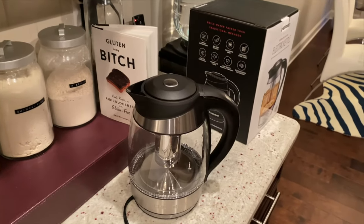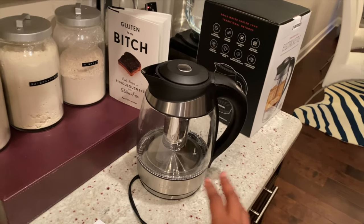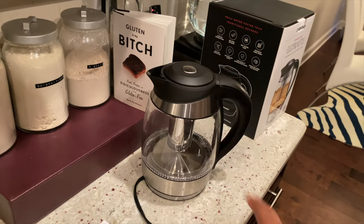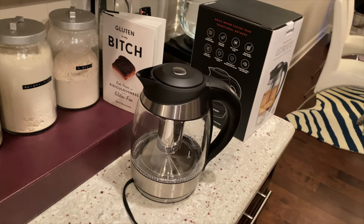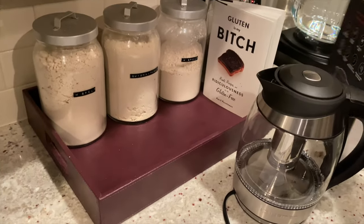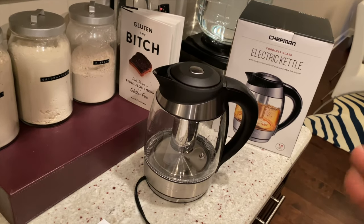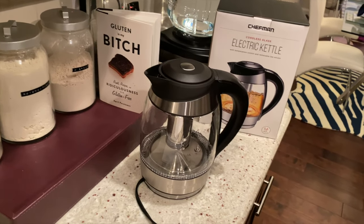So if you guys drink a lot of tea and you have a really small steeper that you put into your tea cup, I would suggest this. I'm going to link everything — this was $39.99 from Best Buy. You may be able to find it cheaper, maybe a smaller one, but I drink tea every single day so I would highly recommend getting it. If you drink tea every day, you don't want to put it in a regular pot. So again, this is the electric kettle — it's a cordless glass kettle.